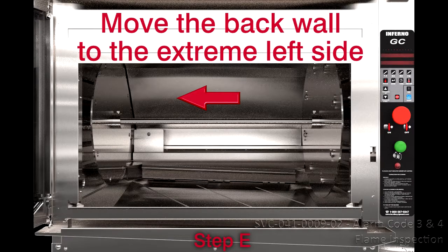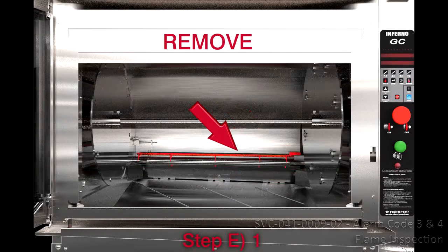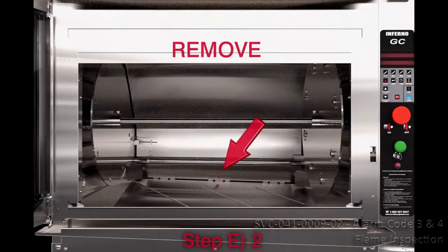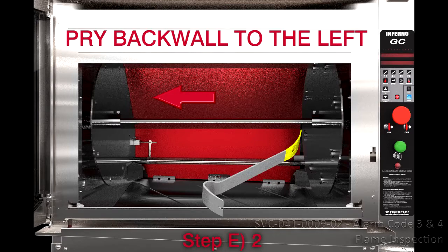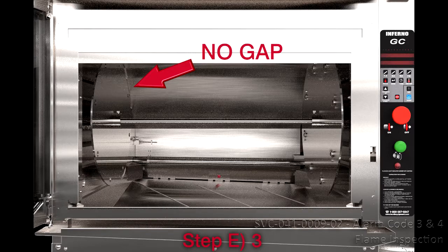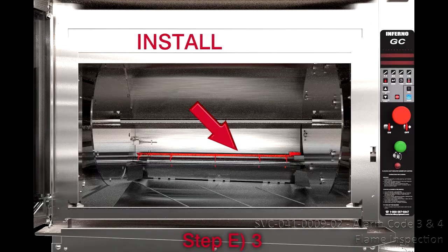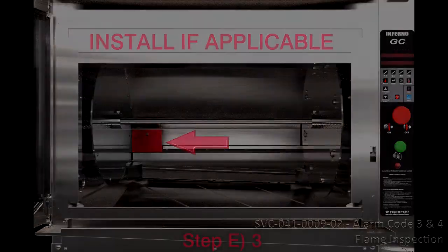Step 5E: Move the back wall to the extreme left side of the oven cavity. This is applicable only if there is a noticeable gap between the back and left side walls. Step 6: Remove the burner covers and flame sensor shield if applicable. Step 7: Remove the locking bolt and then pry the back wall to the left using a flat bar or similar tool. Step 8-9: With the back wall butted against the left-hand side of the oven, retighten the locking bolt and reinstall the burner covers and flame sensor shield if applicable.